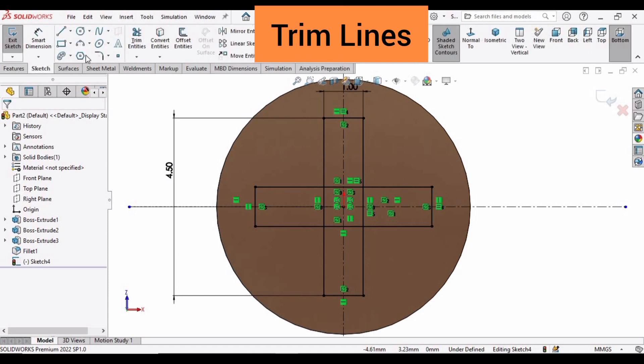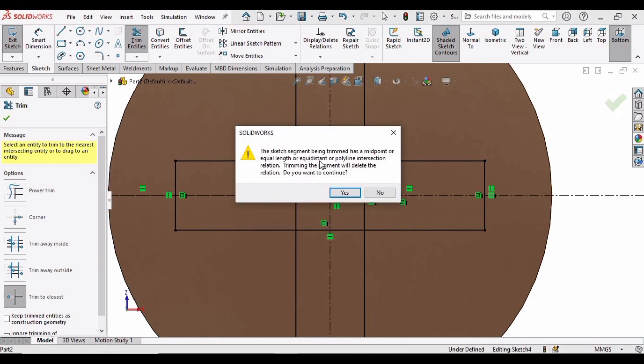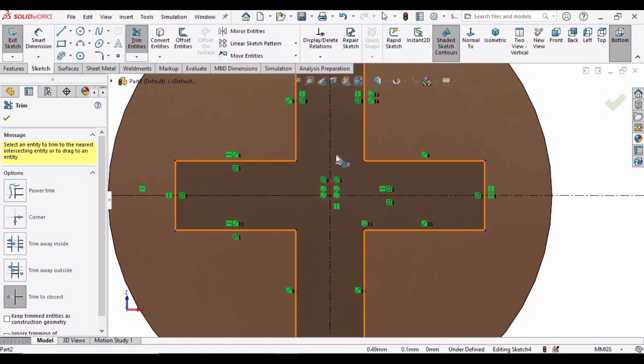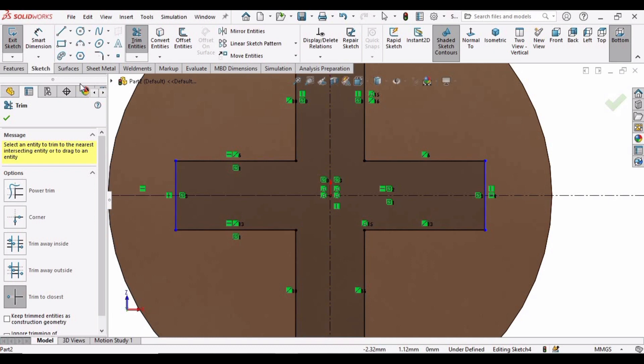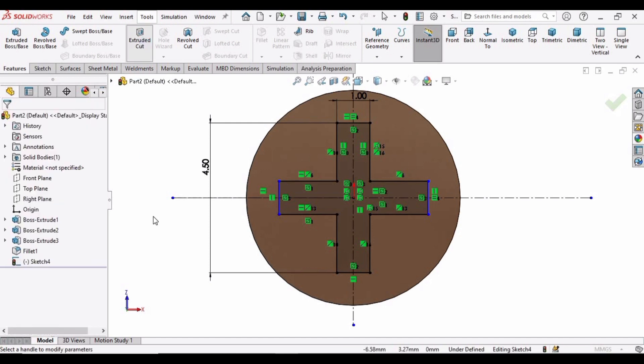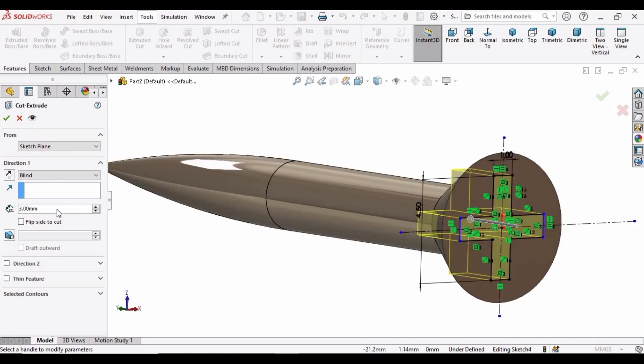Now we have to trim entities. Select the Trim tool and make sure you have selected Trim to Closest. Click Yes and one by one trim this internal sketch. The sketch is turning into a shaded one, which means it is ready for extrusion. Go to Features and select Extruded Cut. Specify the depth of extrusion as 2mm, enable the Draft command, and specify 10 degrees. Then check this box.